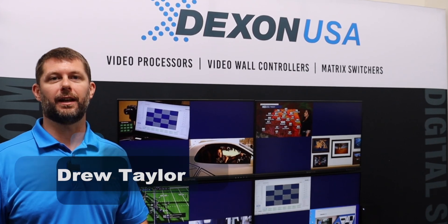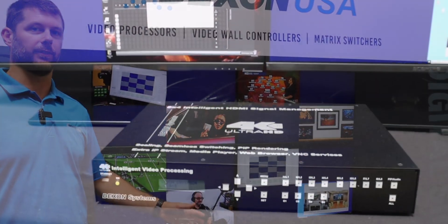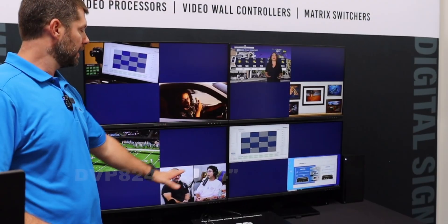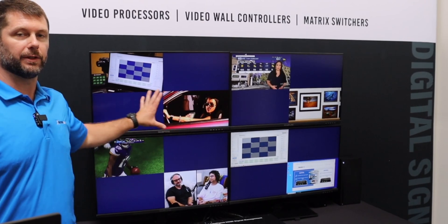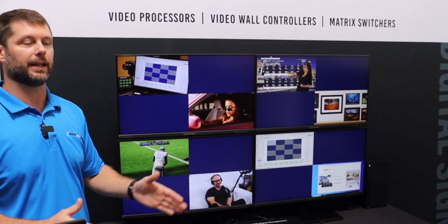Hi, I'm Drew Taylor with Dexon USA here to present our all-new 8K video processor. This features eight inputs and four outputs. We're using the four outputs to drive these four 4K 60 displays and create a total of an 8K canvas.